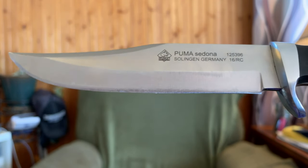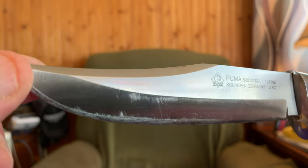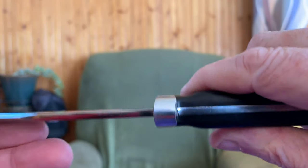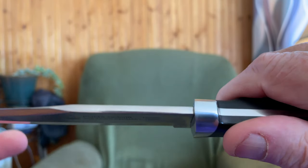The only criticism I have about this knife is the fact that the handle is pretty slender, and it probably won't fit big-handed guys. Thank you very much for looking at this knife. We'll catch you on down the trail, and you folks take care of yourselves. Thanks for watching the video.